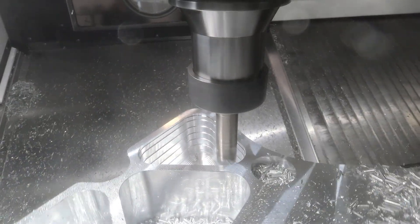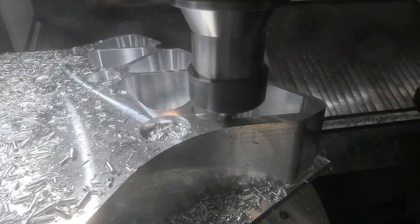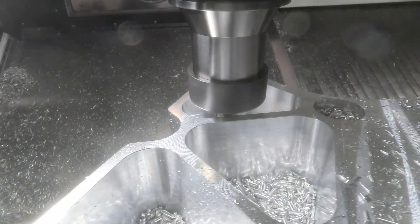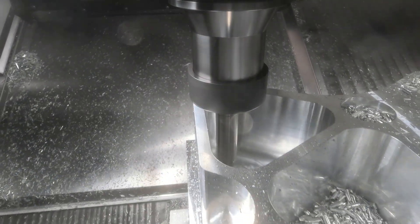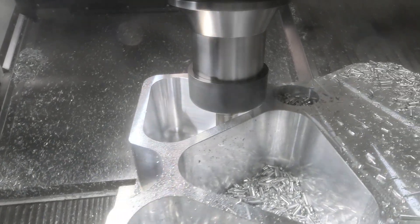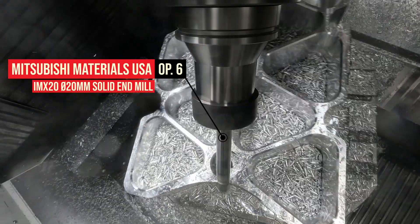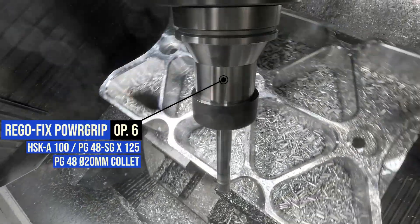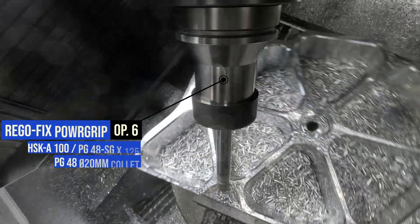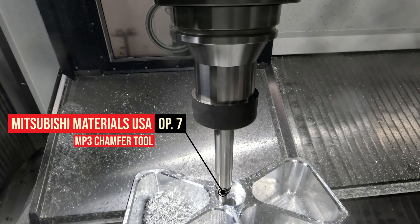Something I love about this demo is the multi-axis move to finish the pockets. You can see that as the part rotates we're actually finishing each one of those corners — it's a beautiful, artistic kind of move that I love seeing on this Heller machine. We wanted to show off a five-axis move with the IMX20 exchangeable head from Mitsubishi. We're using this swarf cut pass to chamfer the outside of the part in each of these pockets. Then we have the chamfer tool come on and clean up the counterbores and the inside hole for the drill so we have a nice clean burr-free mounting surface.